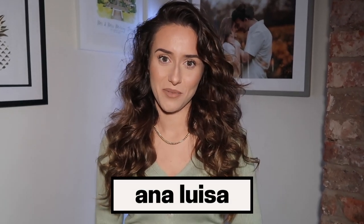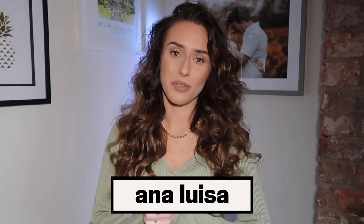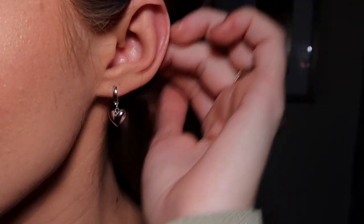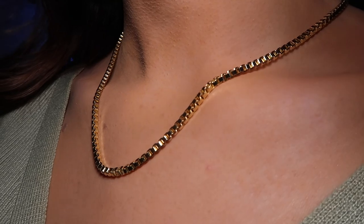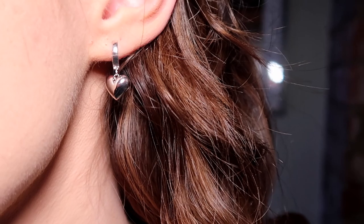First I want to say a huge thank you to the sponsors of this video, who I've worked with on multiple occasions — you guys know that I adore them — and that is Ana Luisa jewellery. Ana Luisa are a New York based company who produce extremely high quality but also very affordable jewellery. With Ana Luisa everything is priced fairly and produced ethically, and there's no unnecessary mining or markups. High quality jewellery shouldn't cost the planet and that is one of the reasons that I love Ana Luisa so much.